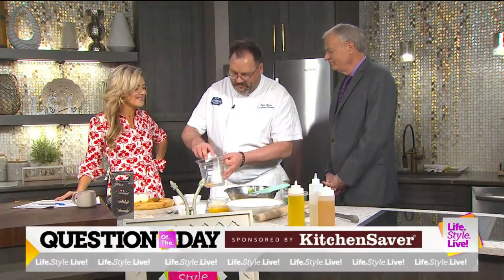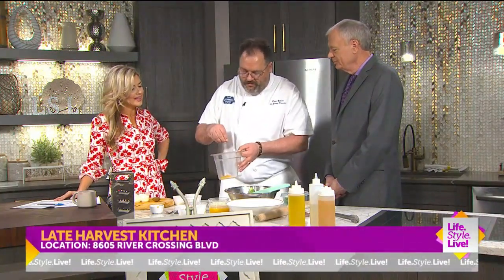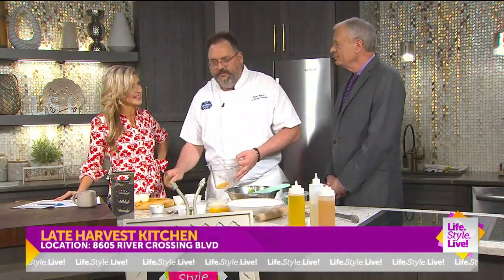Chef Brian Nelson from Late Harvest Kitchen — my favorite place to get yummy vegetables because he makes the best of everything. Well, thank you. But like I said, you make vegetables taste like candy.